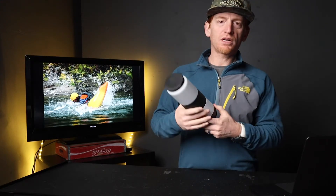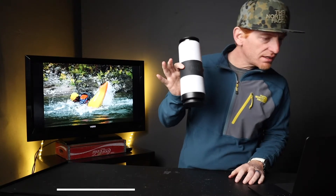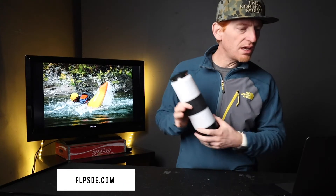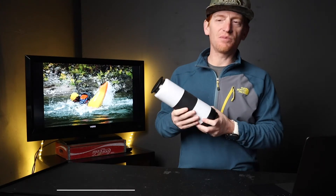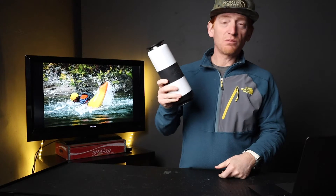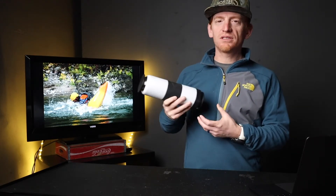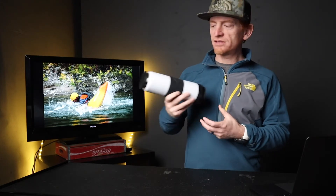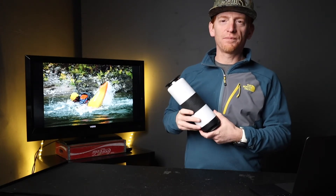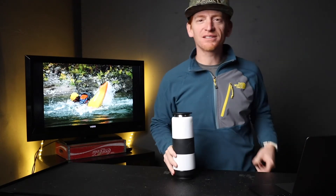Thank you very much. If you want to take a look at these bottles yourself on their website, it is flpsde.com — that's the name of the company and that's where you can find them online. Also check out my review on outdoorproject.com where you'll see some additional information and photos as well. Thanks for joining me today. We'll see you next time on Unbox The Outdoors.